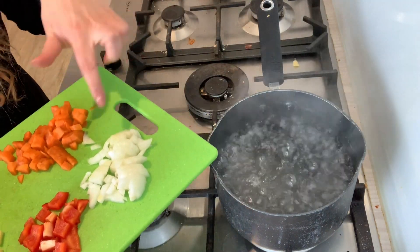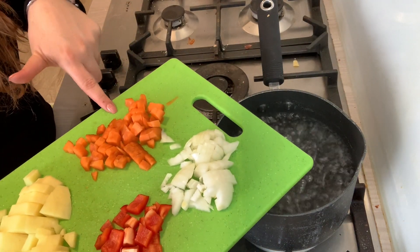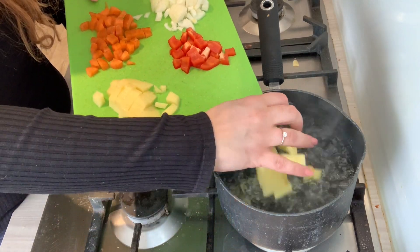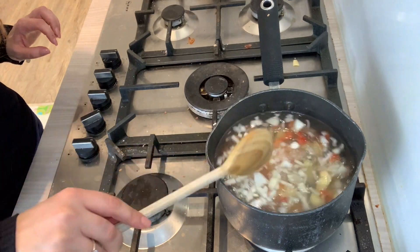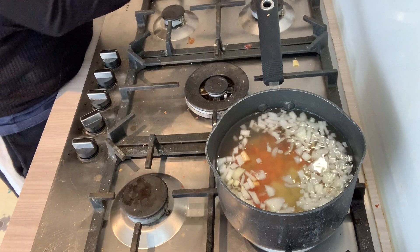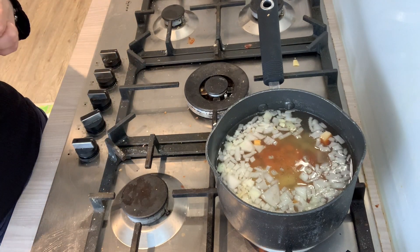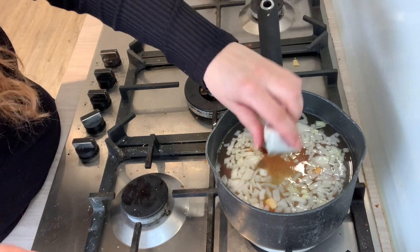So what I have here is one small chopped onion, half a bell pepper, one carrot, and one potato. I chopped everything into little cubes. Now our water is boiling, I'm going to put everything in, add salt, black pepper, and one chicken stock.